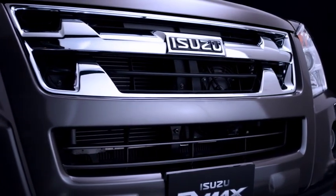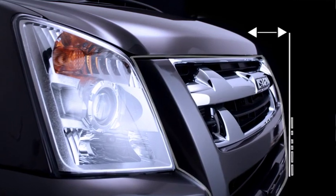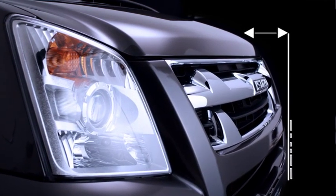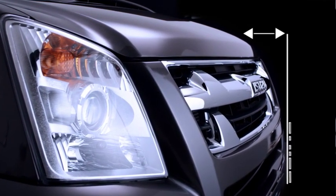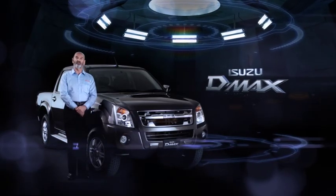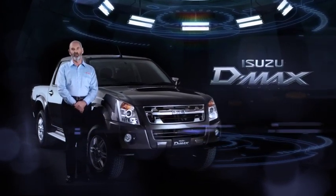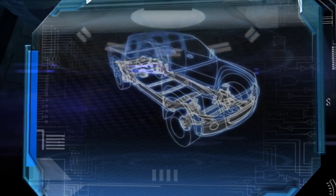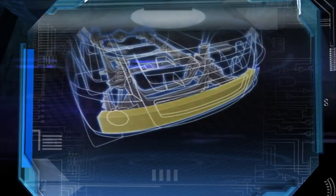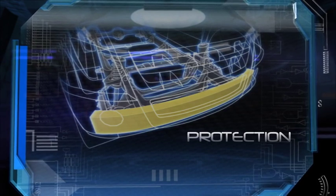The one-piece polypropylene front bumper protrudes in front of the bonnet, headlamps and guards, offering greater protection to the bodywork in case of low-speed accidents. While the benefit of polypropylene is that it will spring back into shape if hit at low speed, on the D-MAX it's backed up by a steel beam attached to the chassis, offering even more protection in the event of an accident.